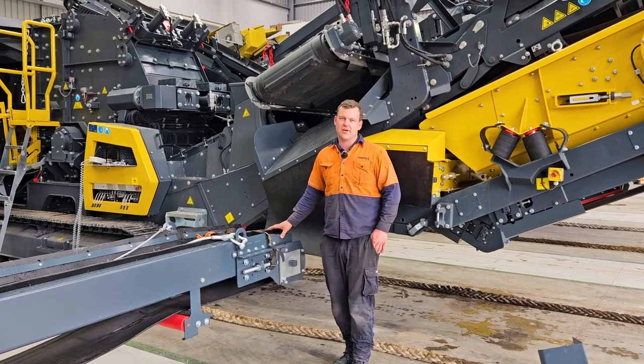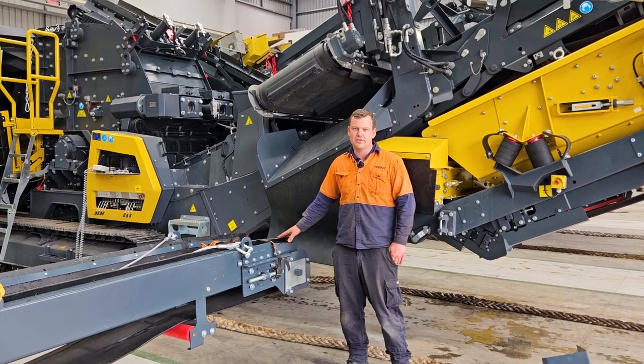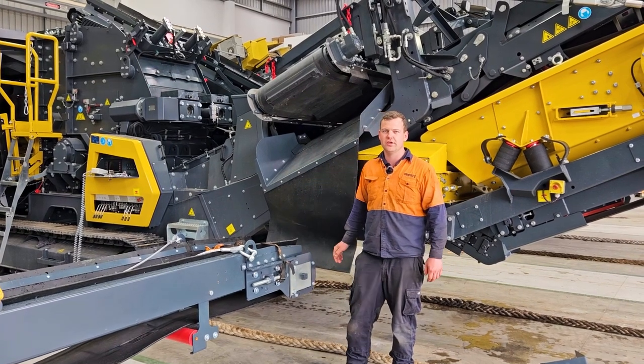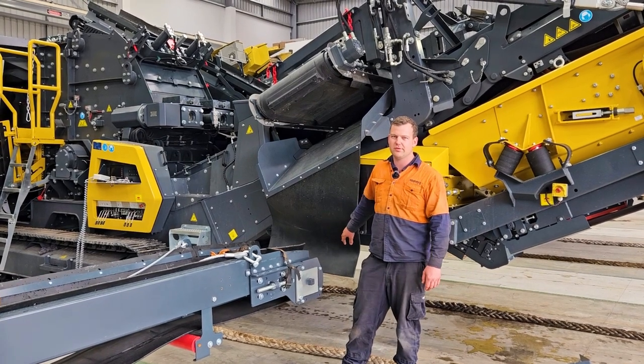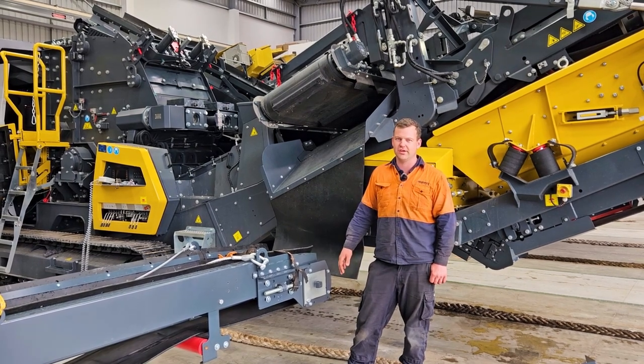The right side front conveyor will remove the oversized rock that you're normally having going returning into your feeder. This is transferable on the OSR belt — the material onto the side conveyor, putting it in a stockpile on the right side of your machine.